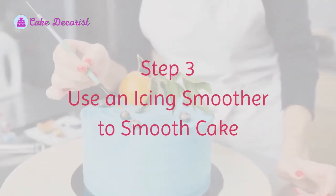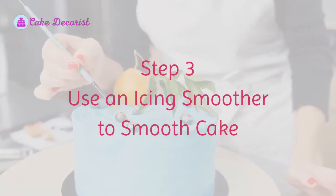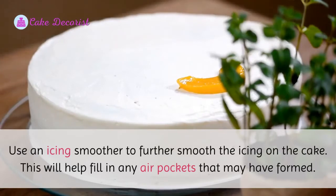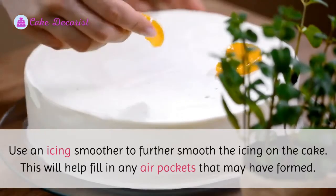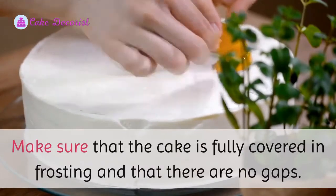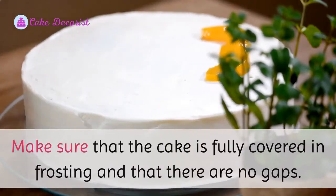Step three: use an icing smoother to smooth the cake. Use an icing smoother to further smooth the icing on the cake. This will help fill in any air pockets that may have formed. Make sure that the cake is fully covered in frosting and that there are no gaps.